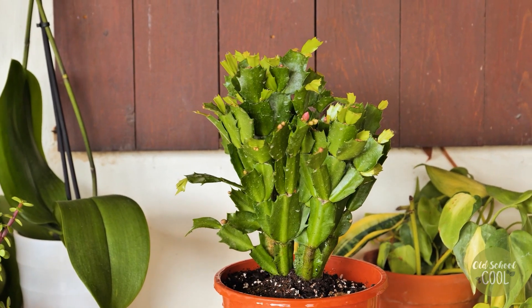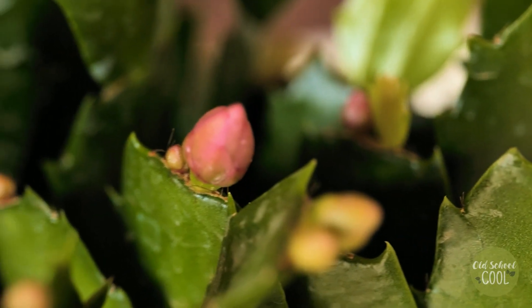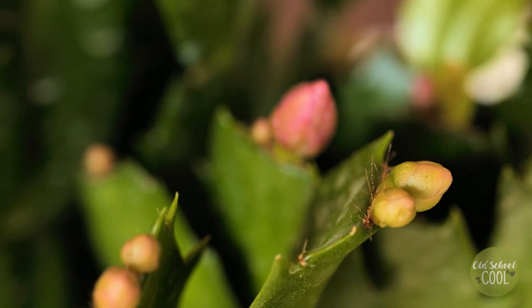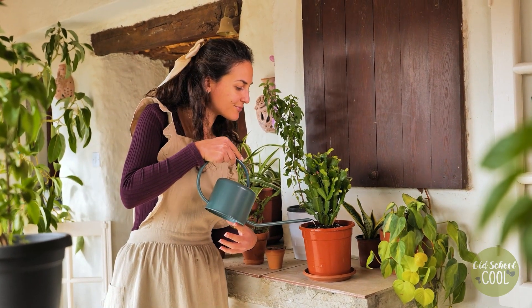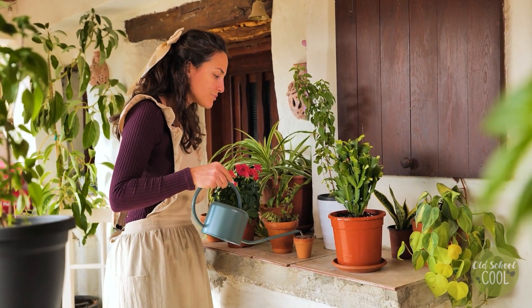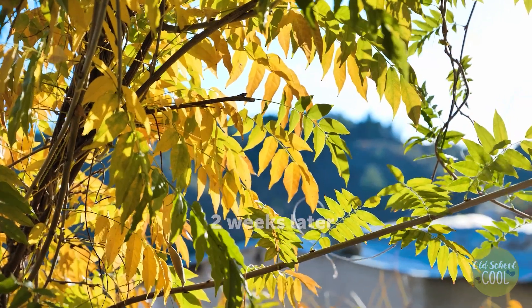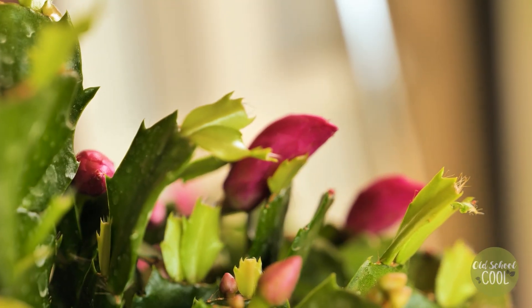After around two weeks, buds will form on the plant. Water every one to two weeks, allowing the soil to dry out at least halfway down between waterings. After a further two weeks, the cactus should be in bloom.